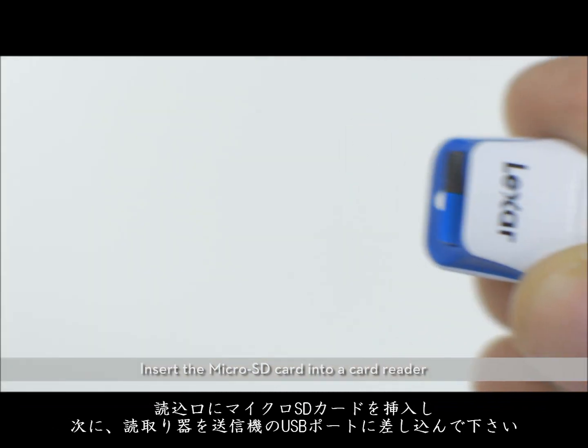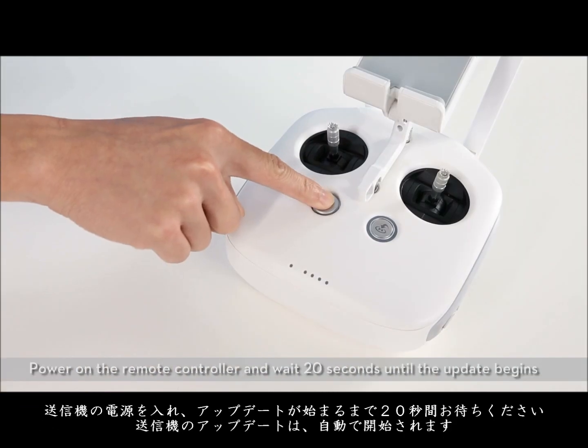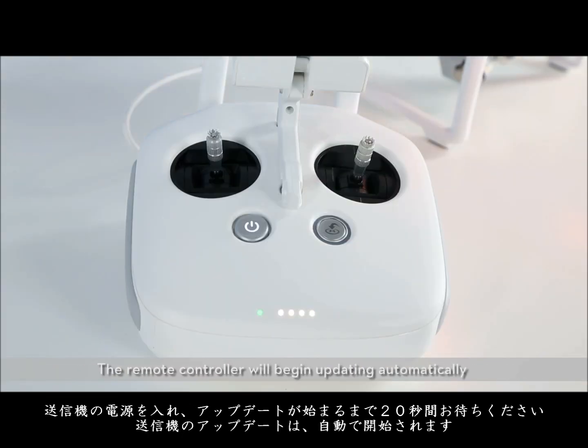Insert the microSD card into a card reader and plug the reader into the remote controller's USB port. Power on the remote controller and wait 20 seconds until the update begins. The remote controller will begin updating automatically.